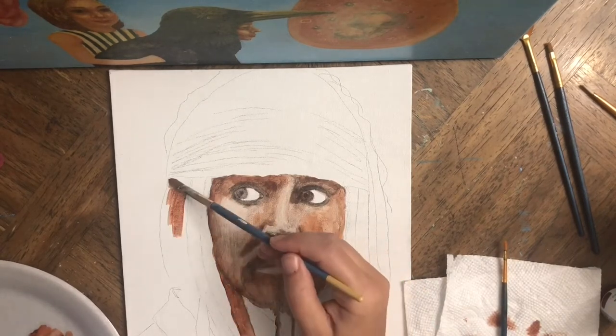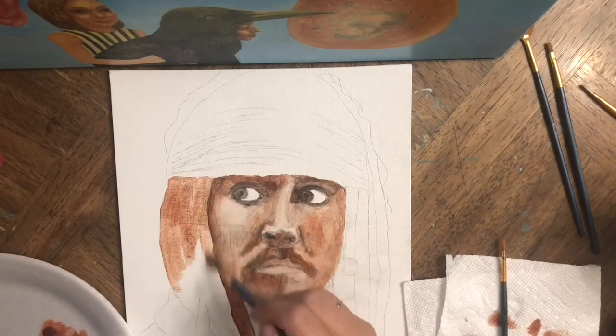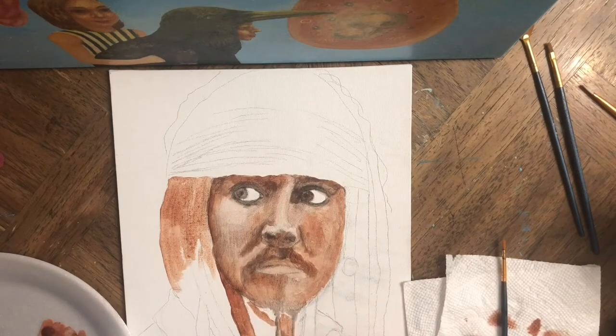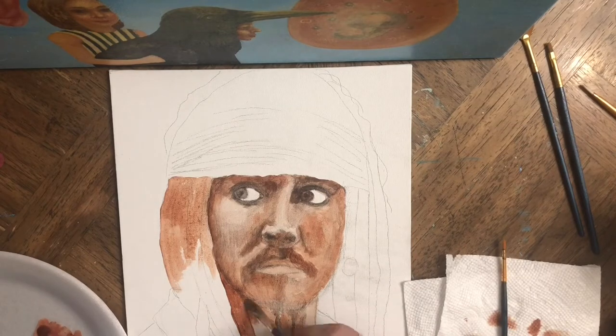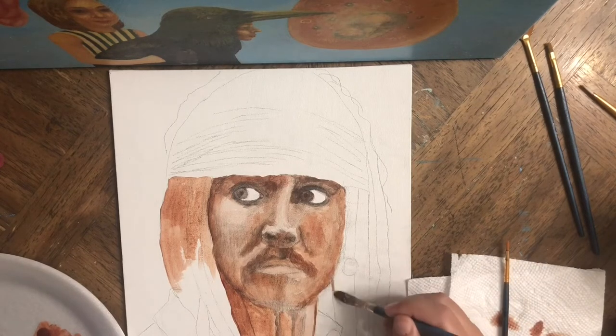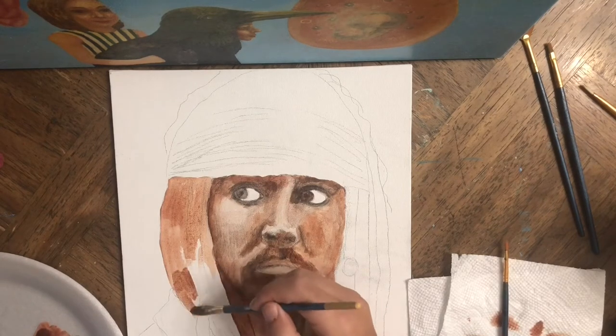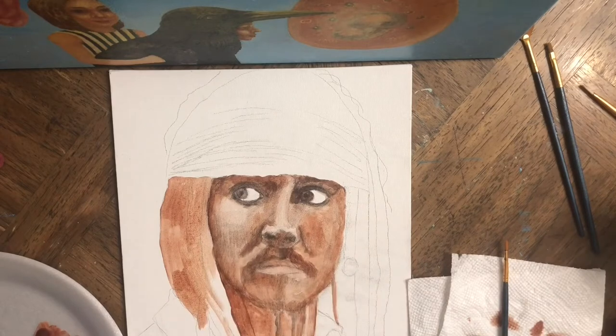This is fine because this is the first layer — it's really thin. I will have another two, three, maybe four layers on top of it which will cover the pencil smudges, so hopefully it should be fine.